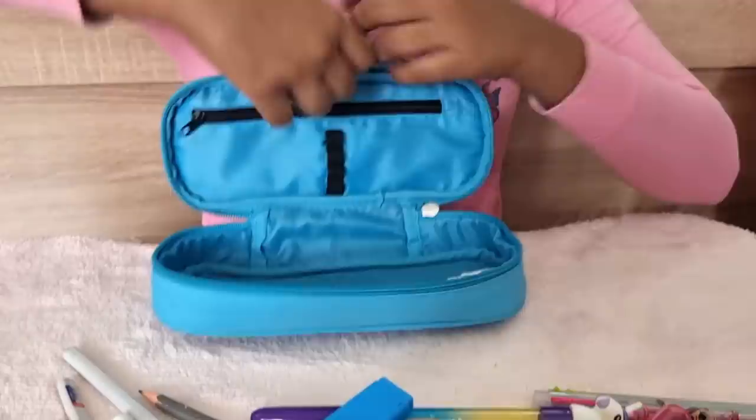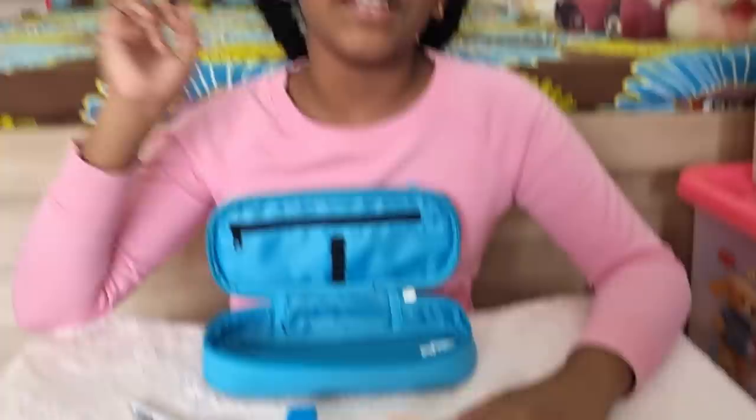So that was all in my pencil case. I hope you like this video. Subscribe and give this video a huge like if you like the stationeries I kept in my pencil case, and hit the notification bell so you will be notified every time. Bye!